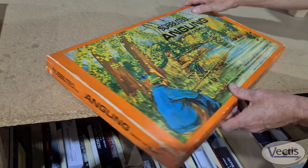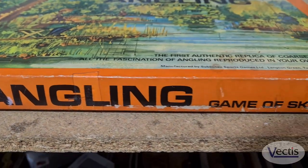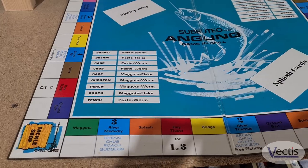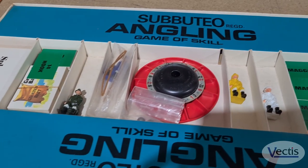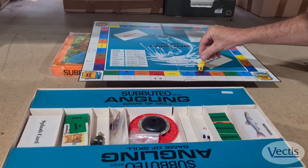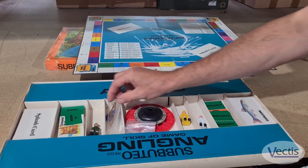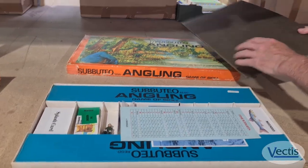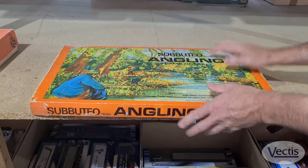Moving on to something totally different — Subbuteo Angling, which is a board game, a fishing game really. In there you've got all the accessories. Your little fishermen sit on the edges — they're the moving pieces — and they've got little rods and things. It's quite unique, it's complete, and condition-wise it's really, really nice.